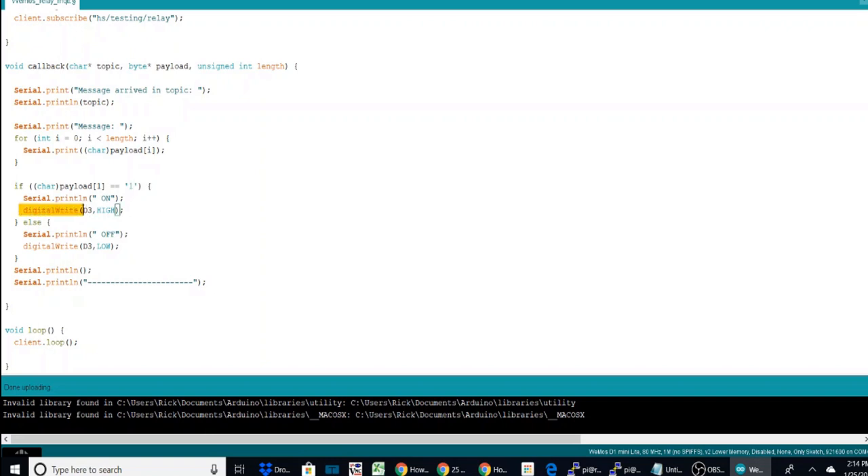The only other thing is the digitalWrite D3, which relates to pin 3 on the Wemos board. You hook it up to any of the digital pins — supply power, ground, and a control pin. If you have it on D4 or D5 you'd change that value in the digitalWrite command, since that's what tells the relay to turn on or off.